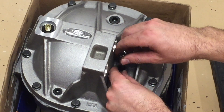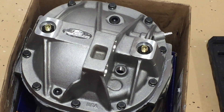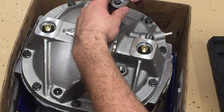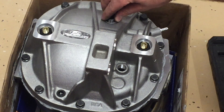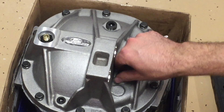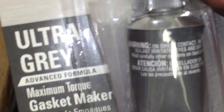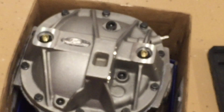We also want to make sure our fill plugs are loose and can come out before sealing everything — you don't want a sealed differential with no way to fill it. The fill plugs came out fine, so I'm setting them back in loosely so no dirt or dust gets in. I'm going to let the RTV cure before adding any fluid. The recommendation is 24 hours to fully cure.